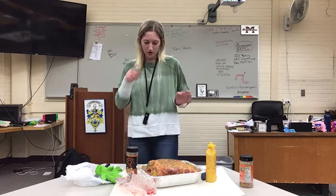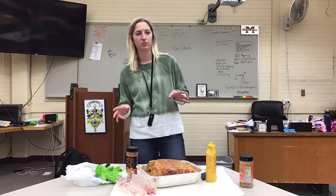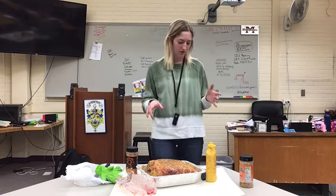You'll put it on the smoker at 225°F. When it gets to 160°F, you'll take it off, wrap it in aluminum foil, and put it back on until it gets to 205°F.